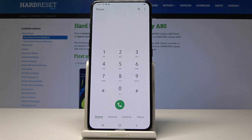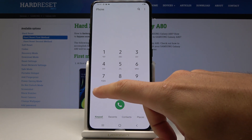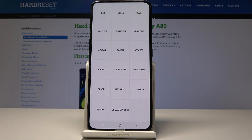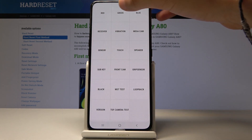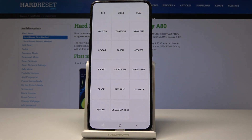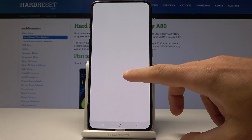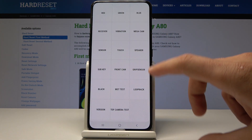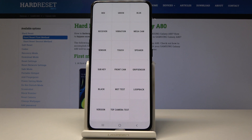You can also open the advanced test menu using asterisk pound 0 asterisk pound. Here you can test your device — for example, test your display for red color, green, and blue. You can also make sure your receiver is working correctly, and test the vibration, speaker, and other features as well. Let's go back to quit the testing menu.